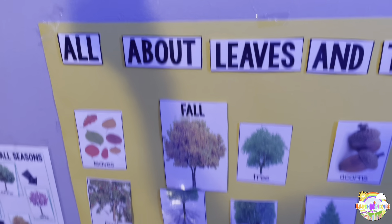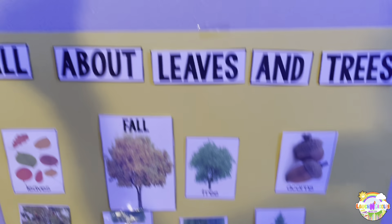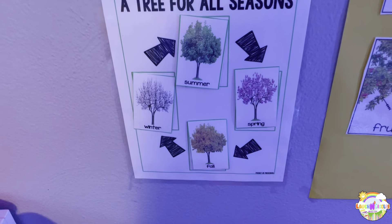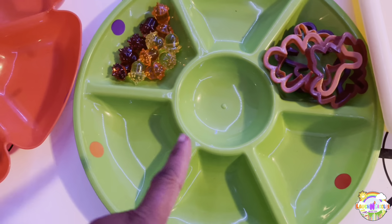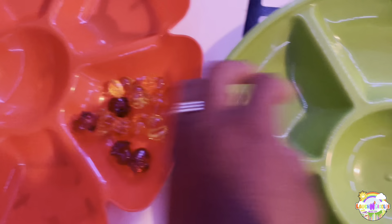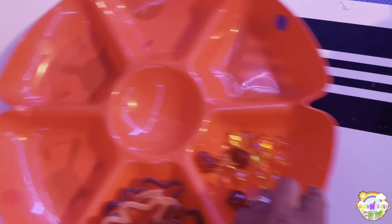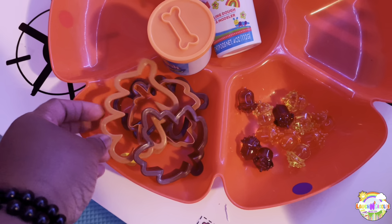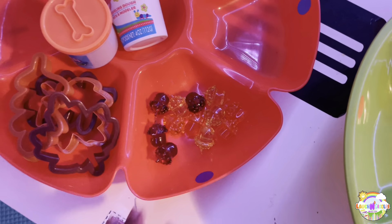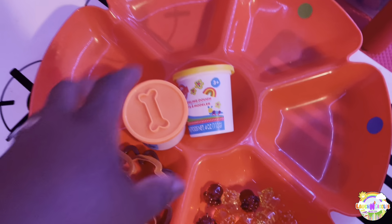I'm going to put it in the orange container — still working on it. This is our Play-Doh tray. I'm going to go outside and get some little tree sticks because I don't have time to order them from Amazon. I'm going to start off with orange and yellow Play-Doh and the little leaf cookie cutters — I got these from the dollar store. I'll put out a couple of those and get the tree sticks. There's something else I'm supposed to put in here too — I'll figure it out.